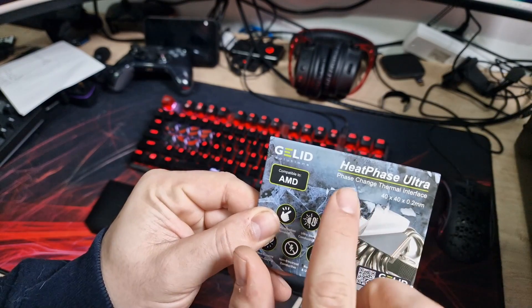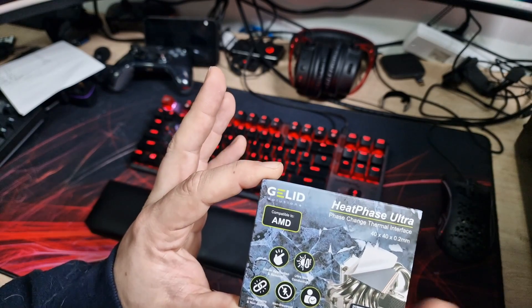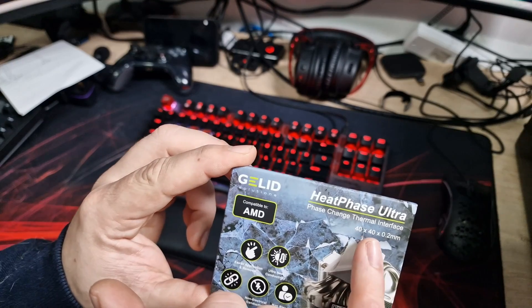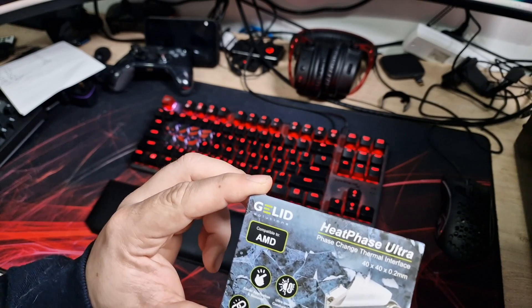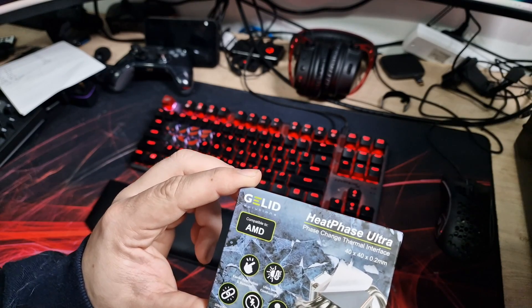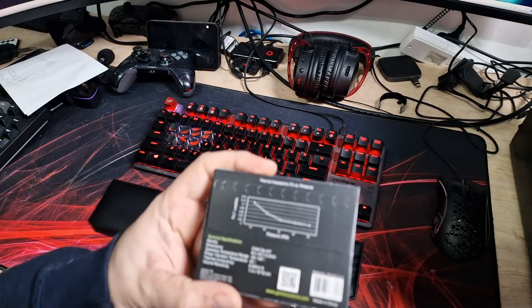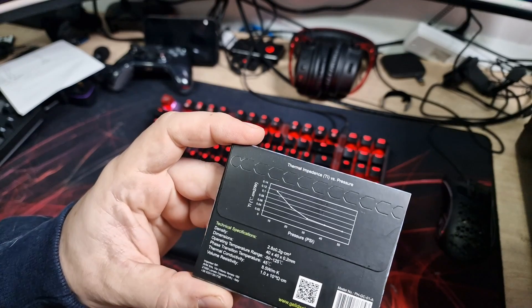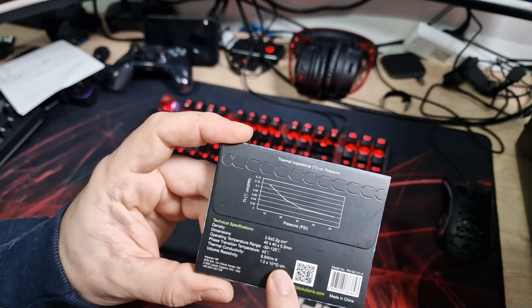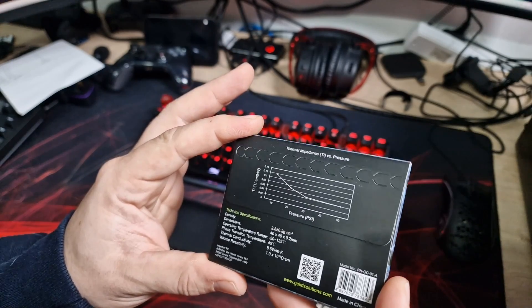So this is the Gelid Heat Phase Ultra phase-change thermal interface, and this one is the AMD version — you do have to get them specific for your CPU type. They obviously do an Intel one as well. It's 40 by 40 millimeters in size and 0.2 millimeters thick. It's a pad, and the packaging says easier application and removal, ultra heat conduction, ultra durable, not electrically conductive — which is good — and non-bleeding and user-friendly.